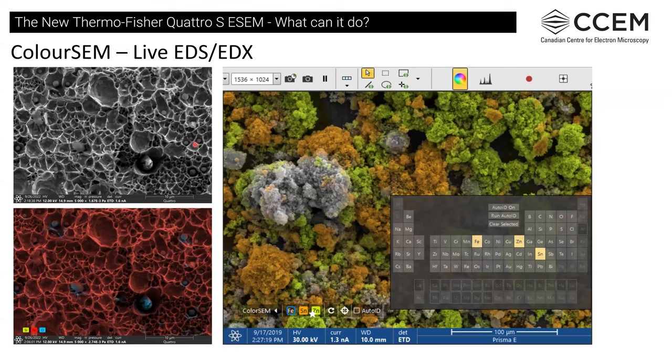One new capability we don't have in the other SEMs is live color imaging using EDS. Here's a secondary image of the steel fracture sample with all the inclusions — we can color the oxide inclusions blue with a little silicon contribution, giving a bluish-yellow, and a red iron background. You can also do spots and lines in live mode. It's somewhat helpful, and might be better on a flatter surface for more detail. It's a nice feature for clearly displaying certain things in a presentation.